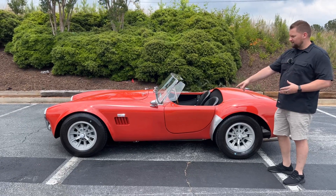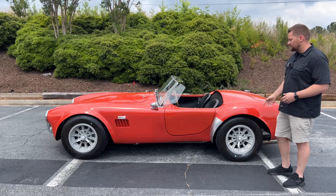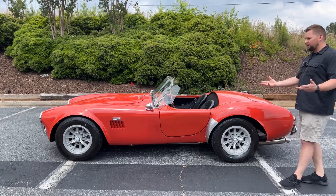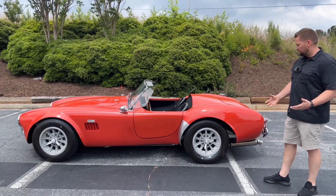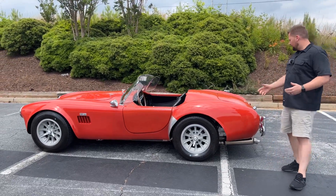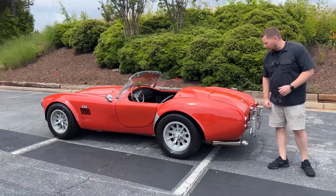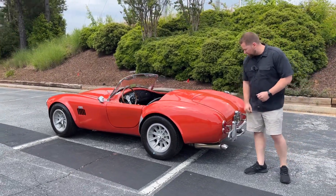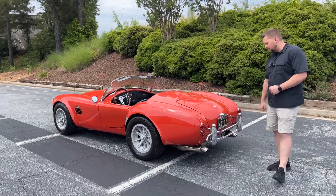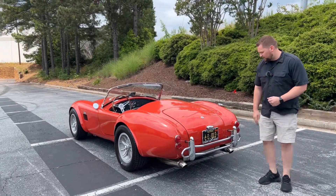One thing I really like about the street version is you don't have the side exhaust where you'll burn your legs getting in and out of the vehicle. But you still have really good sounding exhaust that comes out the back and gives it a really cool feel. You've got your sunburst wheels out back as well. Working our way around the back side of the car, all the fiberglass — I don't see any cracking or anything like that. Paint looks really good back here, tail lights are in good condition, and the rear bumper looks really nice.